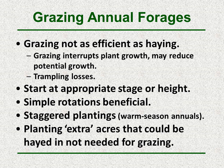When grazing annual forages there are a few important points. First, grazing is not as efficient as haying — grazing interrupts plant growth and may reduce some of the potential growth, and there's always the potential for trampling losses. It's also very important to start at the appropriate stage or height. Simple rotations are beneficial as they increase harvest efficiency. For warm season annuals, staggered plantings — spacing out planting dates across two or three fields — can be beneficial to avoid the majority of that warm season annual maturing too quickly before you get to graze it.